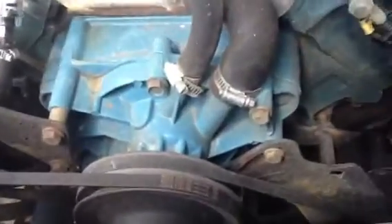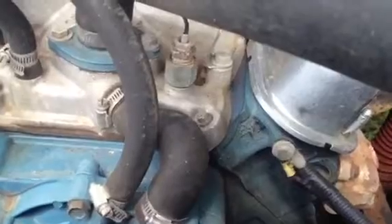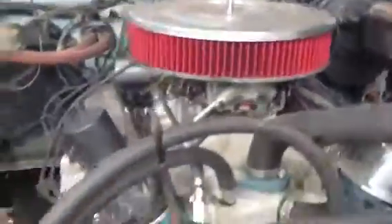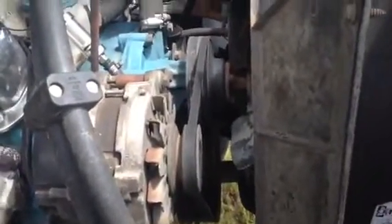I need a new clutch fan — mine is seized. Need to do an oil change too. I'm going to change that and put non-stock headers on it.